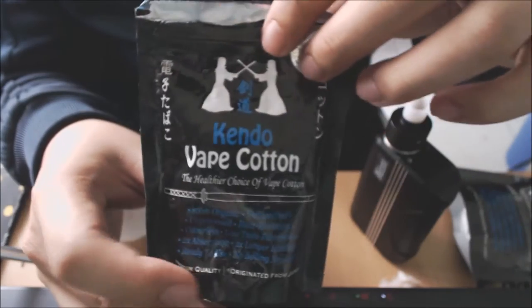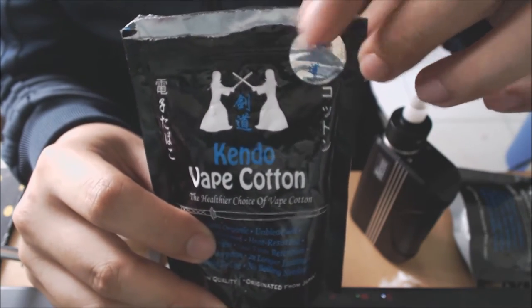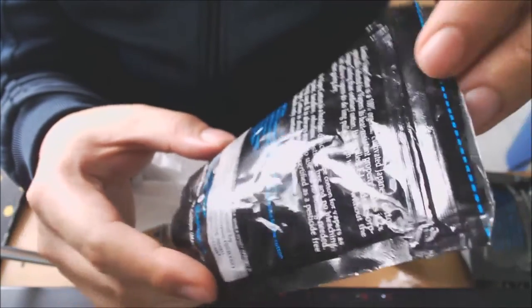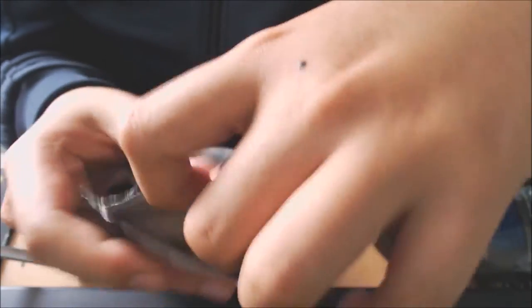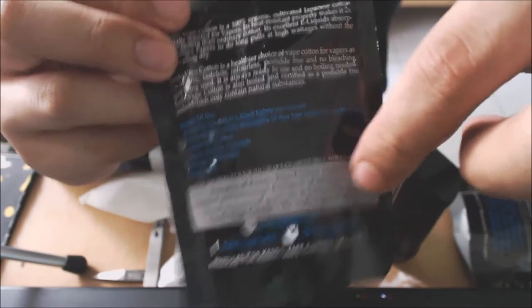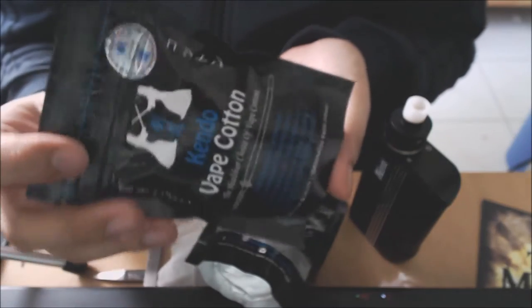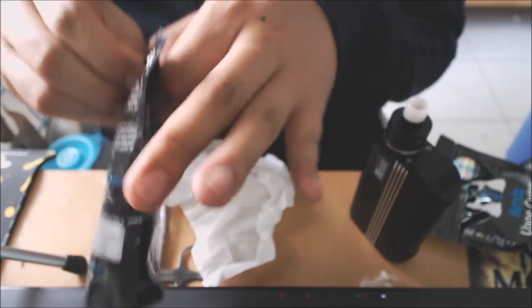I've been using Kendo Vape Cotton for quite a while now. Let's go to the close-ups — I'll show you how it looks, the strands and everything. Here's the packaging up close. It gives you all the information you need, a sticker showing it's a genuine product, and it's sealed with a resealable clip. The back indicates this is a sample product. You can just tear it open — really nice design, fantastic packaging overall.